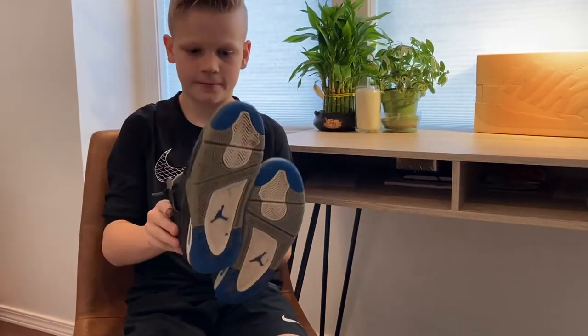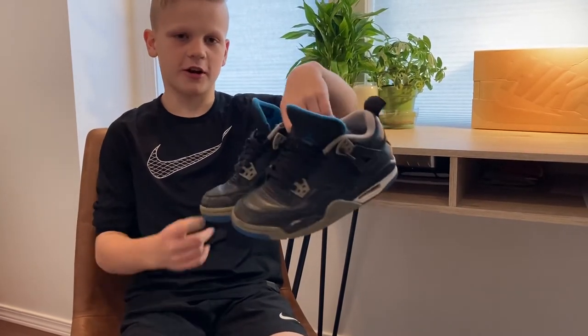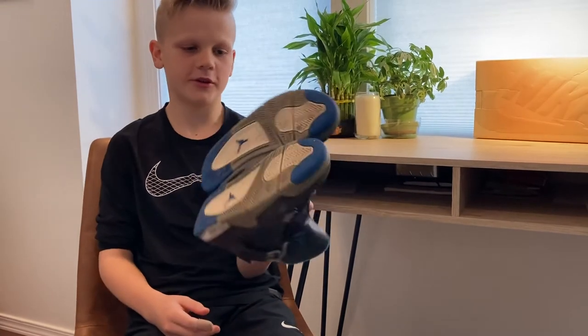They're white, blue, and gray. I think these are really good shoes. I got them for $100 and they're somewhere around $200 today.